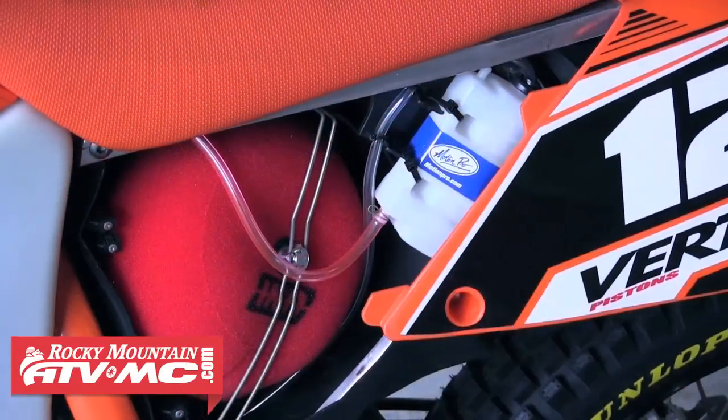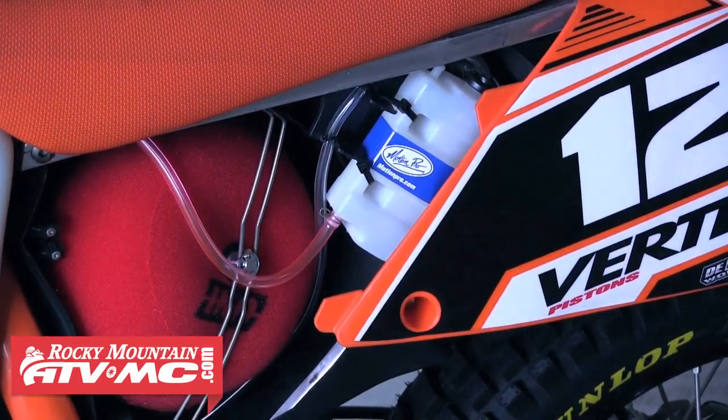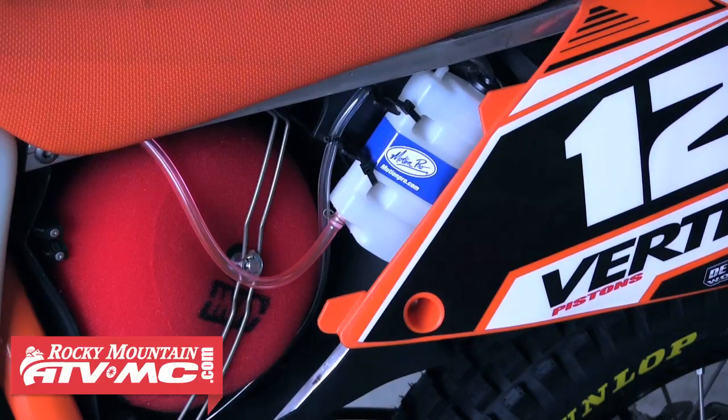We've got our Uni Filter here, and right here we have our Motion Pro overflow bottle. On an off-road bike you can overheat really easily in the tight stuff, so we want to have an overflow. They have a nice bottle here that you can route to wherever you can make do — we found some room in the airbox. The Motion Pro overflow bottle is a fairly easy install as long as you follow the instructions; they have two different ways of setting it up depending on what's best for your application.